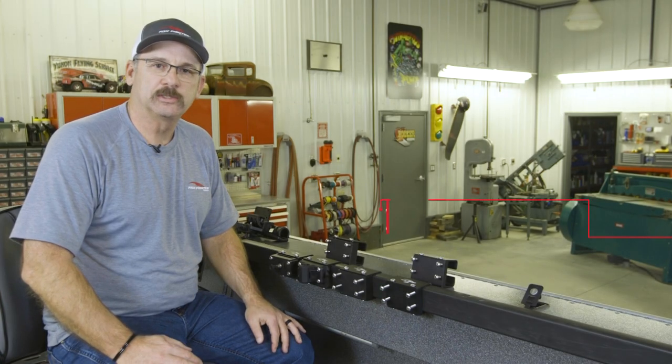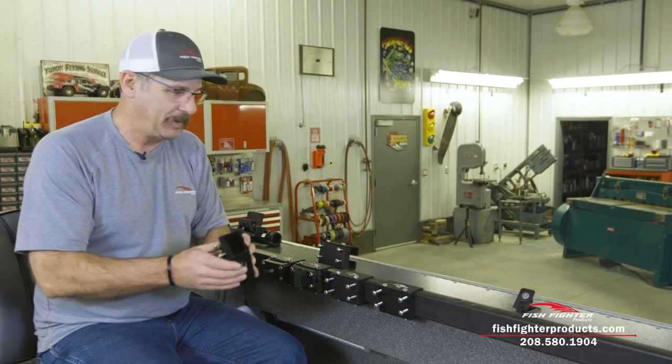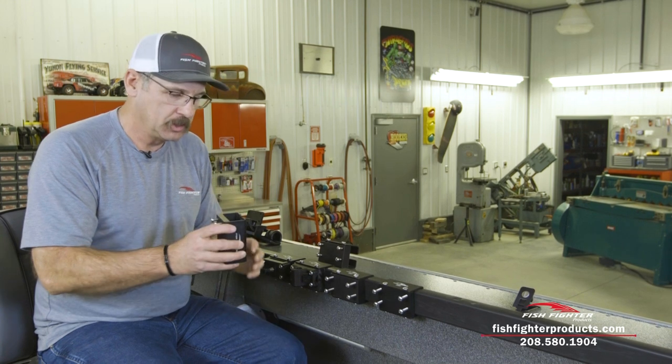Hi, I'm Chuck with Fish Fighter Products. Today, as you can see, we're inside my shop. It's the middle of winter, everything's frozen up, and we just wanted to show you all of these new products that we've got coming out. Today I want to talk about our gunnel rail sliders.